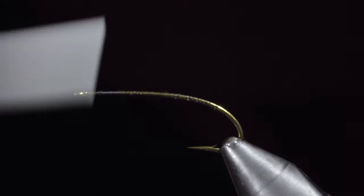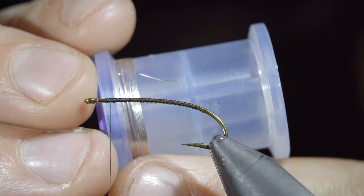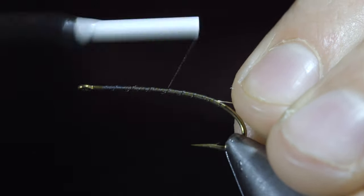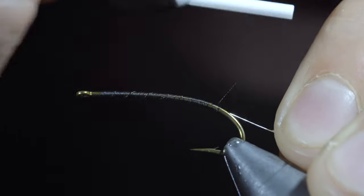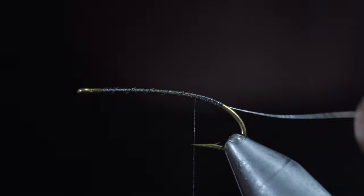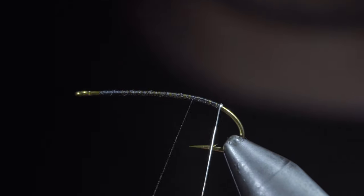Returning our thread to the head of the fly once complete, we'll then grab some silver brassy wire, secure it to our hook shank, wrapping back towards the bend of our hook. We'll then bring our thread forward to the hook point, and then we'll wrap our wire in closed, touching spirals until we reach our thread.